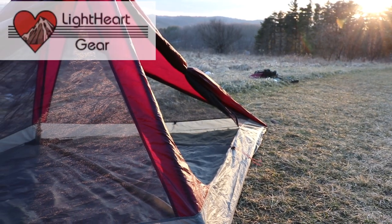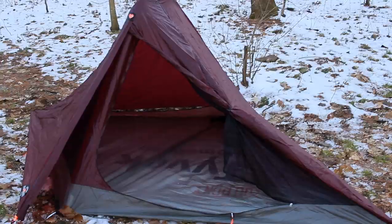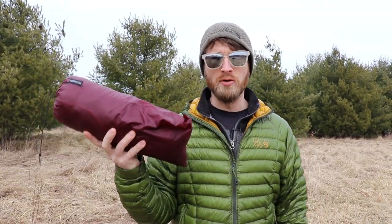Hey guys, welcome back to the channel. Today we're going to be taking a look at the tent that I've been using for the past year. This is the Lightheart Gear Solo. I've actually used this thing probably 15 or 16 nights so far. And by request, I'm going to do a kind of comprehensive review on this tent.